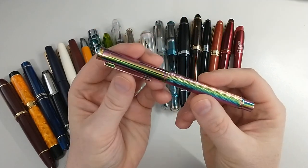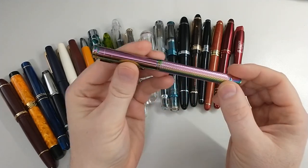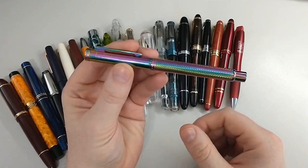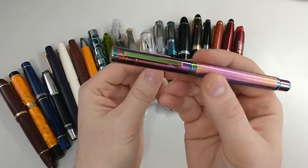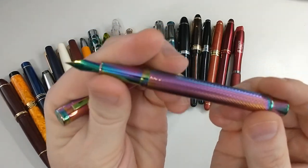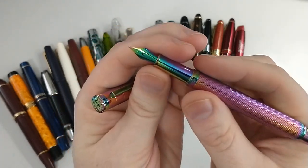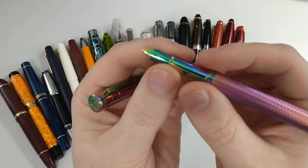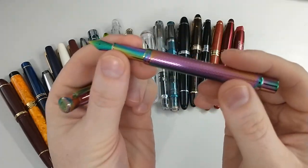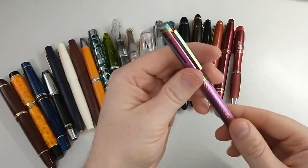Next pen I got on Amazon is a Hongdian — the Forest Rainbow and the Black Forest, it's kind of the same model. This as well is a snap cap, very nice. I like the looks of this pen. The only downside besides the nib being very fine is that it's got a slippery section, so the grip isn't the best. That's the one issue I've got with this pen.